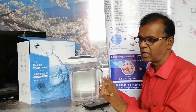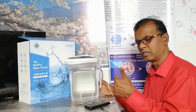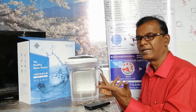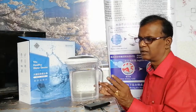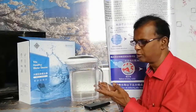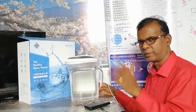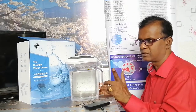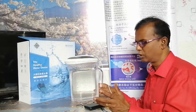Does resonating affect the pH? I have already checked this. If I use a 9 pH water, after resonating it changes to around 9 to 9.2 — a maximum of two units difference — but otherwise it doesn't change much. The ORP remains the same, and the TDS is also the same after you resonate the water.